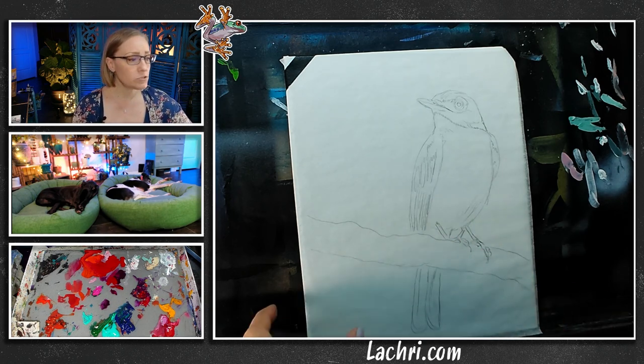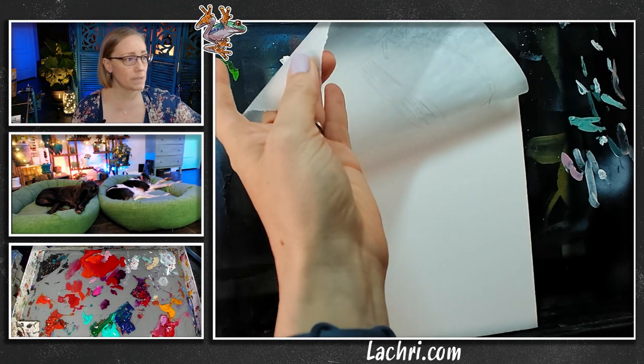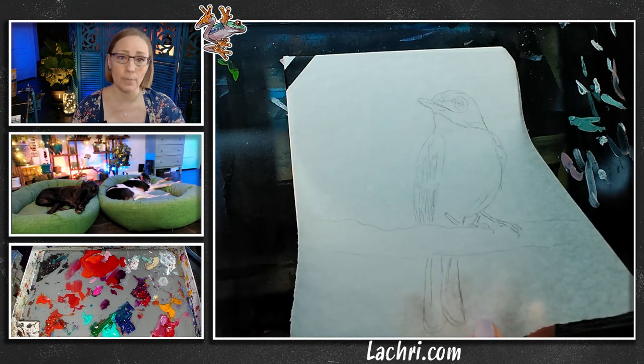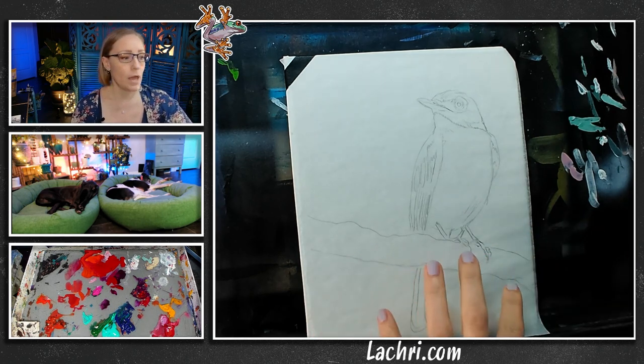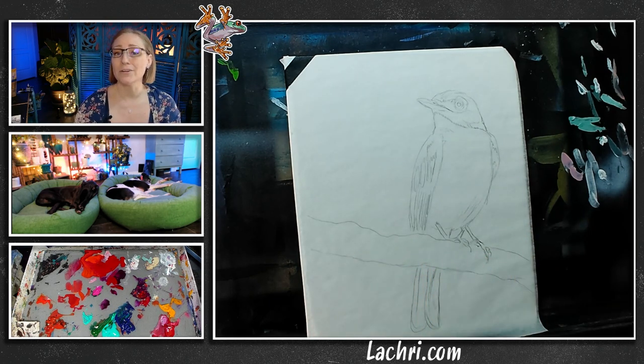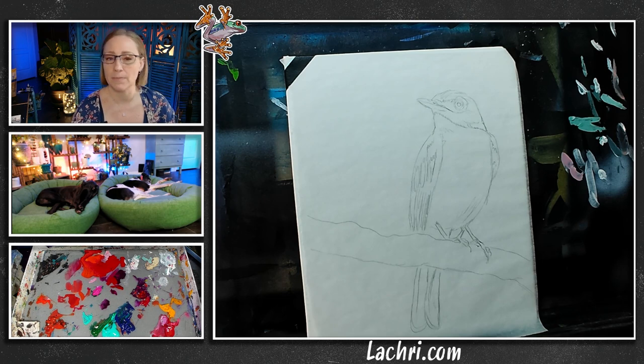I've drawn this out and traced it onto tracing paper so I can use transfer paper, and I'll do that live so you'll see how to use tracing and transfer paper. We'll be transferring the image. Head over to my website — link is in the video description — to get this image and paint along with me. I got this from Unsplash or Pixabay, so it's royalty free. You have full rights to use it, sell it, make prints.